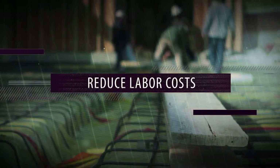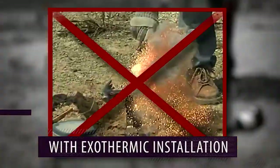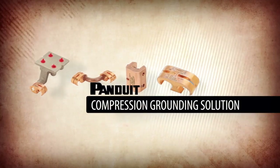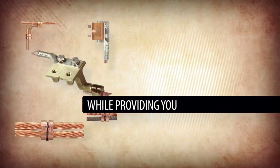Do you want to reduce labor costs and ensure reliable connections? How about avoiding the risks you encounter with exothermic installation? The Pandewit Compression Grounding Solution allows you to benefit from connectors that meet the highest performance specification in the industry, while also providing you with the productivity, reliability, and safety you rely on.